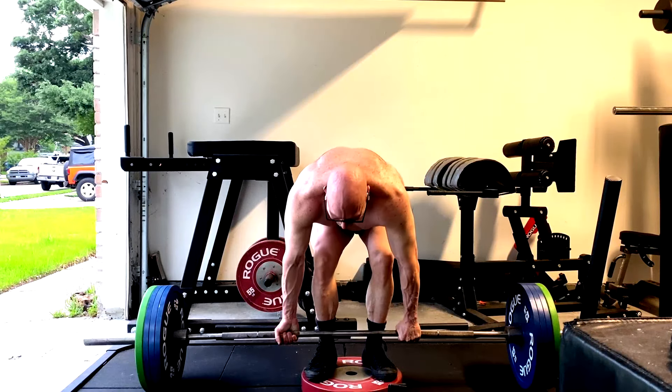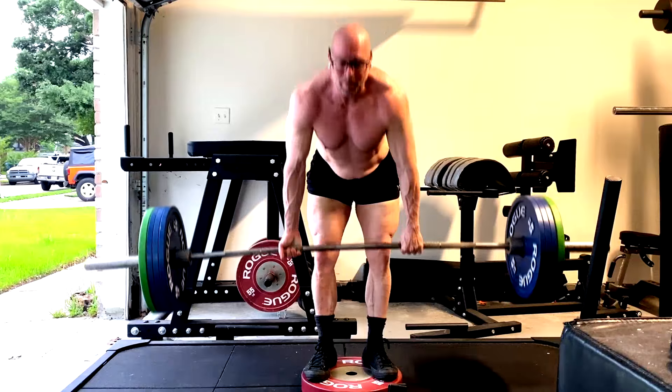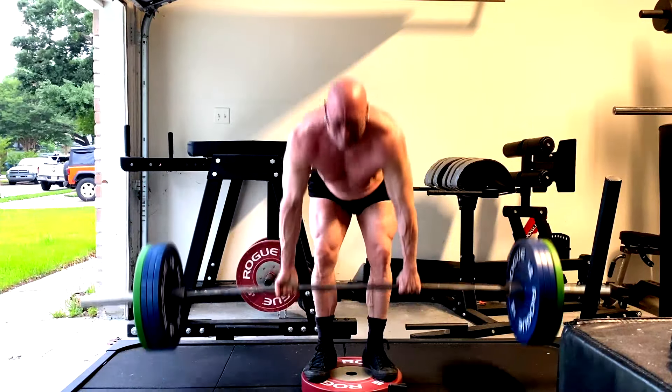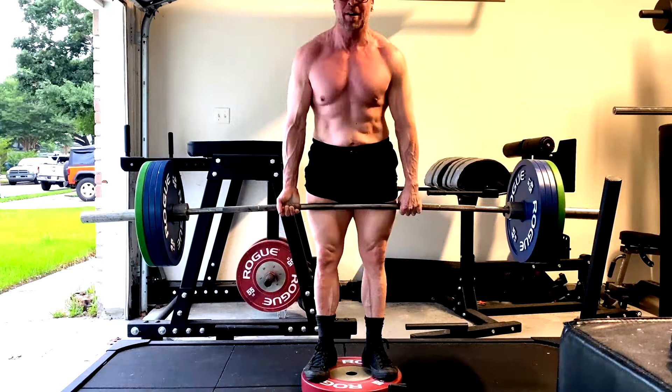When we start looking at a lot of these variations, the thing to think about is that they work muscles from different angles. Usually a couple of different exercises — sometimes maybe three or four — should be enough to hit every single angle of a muscle.